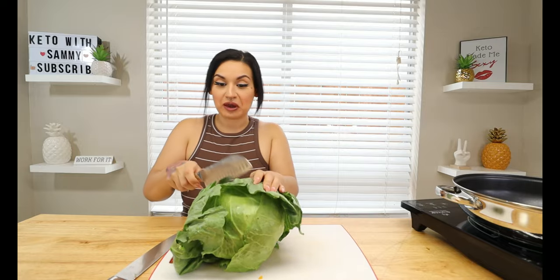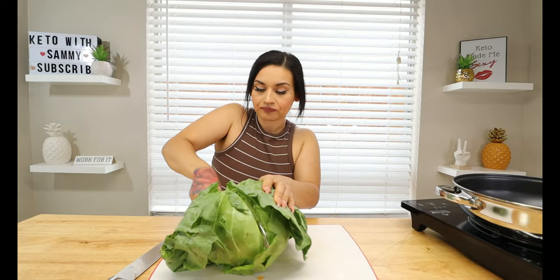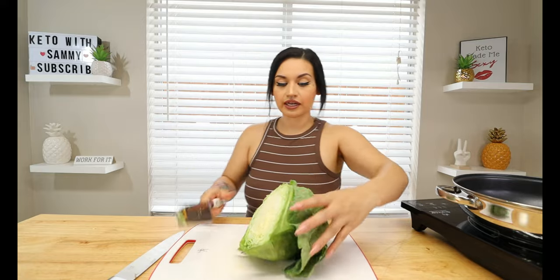Next we're going to go in with some cabbage. This is a large cabbage — we're going to rinse it after we chop it. You do not need a big one; just go in with a small head of cabbage. I'm just going to be doing half of this, but this was all my store had — they were all super big — so we're going to have some extra cabbage. Let's go ahead and chop this up, and I'll set half to the side.